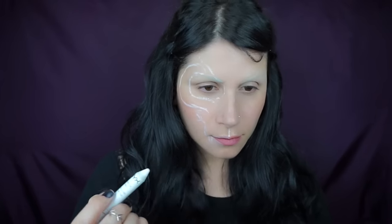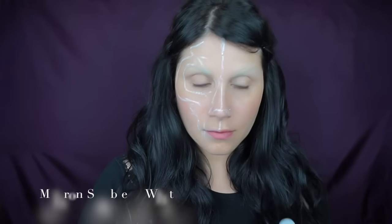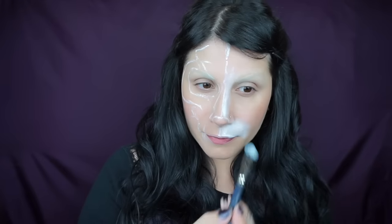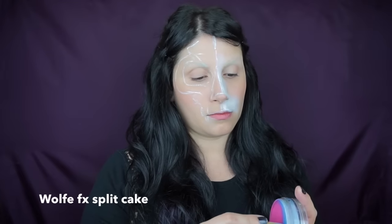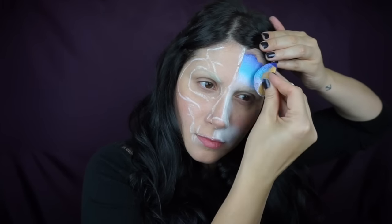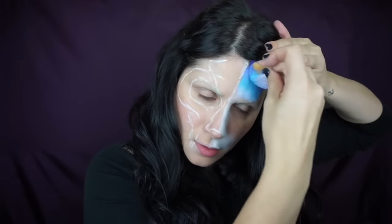Then I'm going to take my Mehron star blend cake makeup in white and fill in my muzzle and nose area — kind of like a creamy powder. Then I'm going to take a split cake with purple, blue, and lavender and a sponge, swipe it in one direction, and then pat it on my face in a C-shape. Split cakes are really great for easy, quick blending.